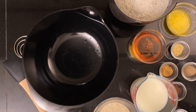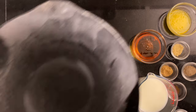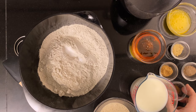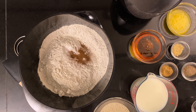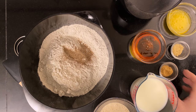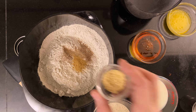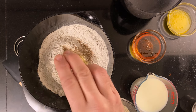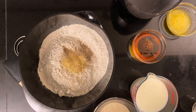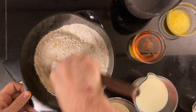To a bowl, add 620 grams of sifted rye flour, 13 grams of salt, 1 gram of ground cloves, 2 grams of cardamom, 2 grams of ginger, and 2 grams of ground bitter orange peel. Alternatively, use the zest of an entire orange. Mix it up so that everything is well dispersed.